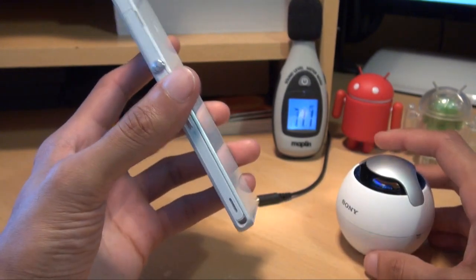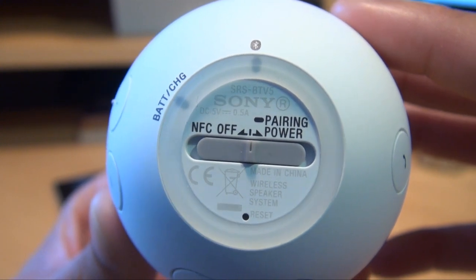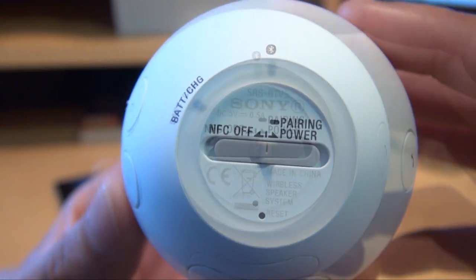So what we're going to be doing in this video is taking a look at this. This is a Sony NFC wireless Bluetooth speaker with a model number of SRS-BTV5. This costs about £55 from Amazon here in the UK. I will leave a link in the description if you're interested in getting it.